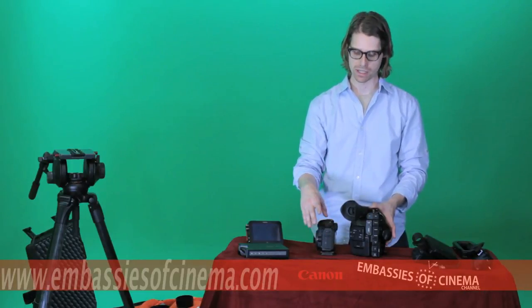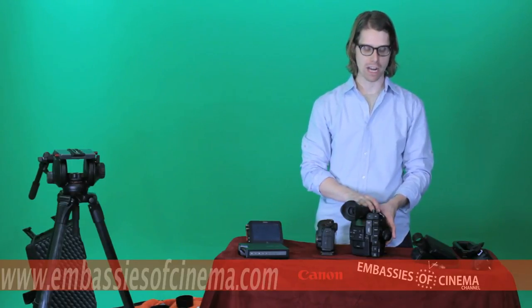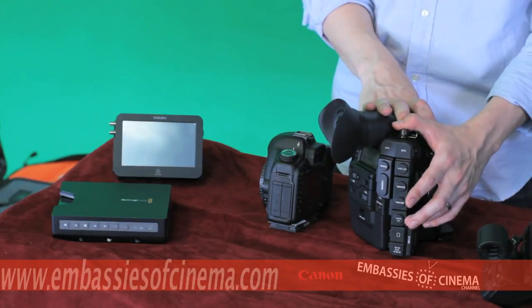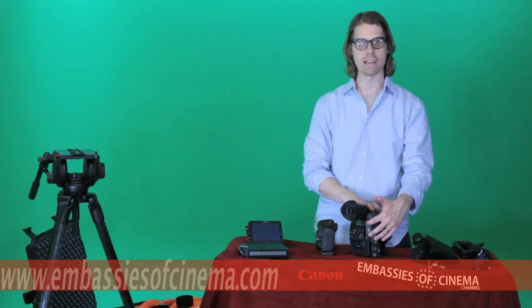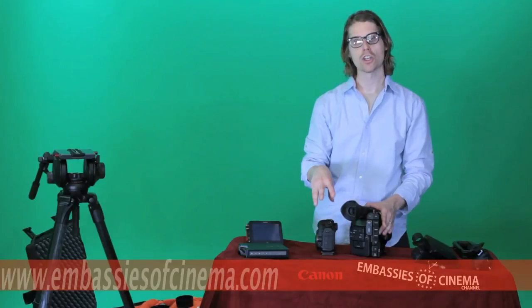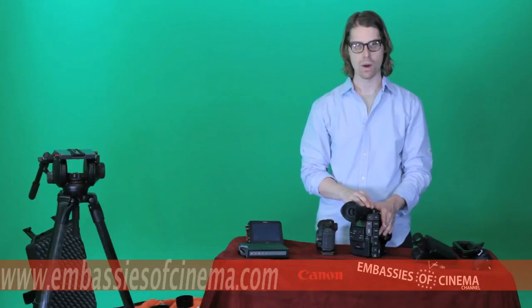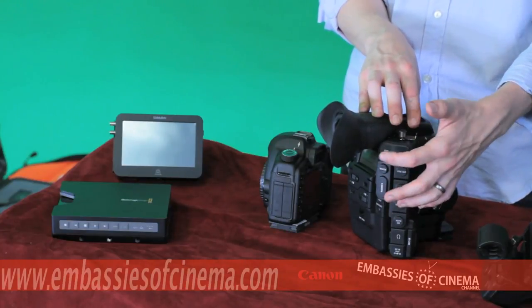Canon DSLR shooters know that the only external monitoring options with the DSLRs are the mini HDMI connections. That issue has been addressed in the C300, where you have a full-size HDMI connection and also a professional BNC HD-SDI connection. Either of these will give you a full 1080p 4:2:2 image out, whereas with the 5D Mark II, you only get a 480p squeezed image while shooting.